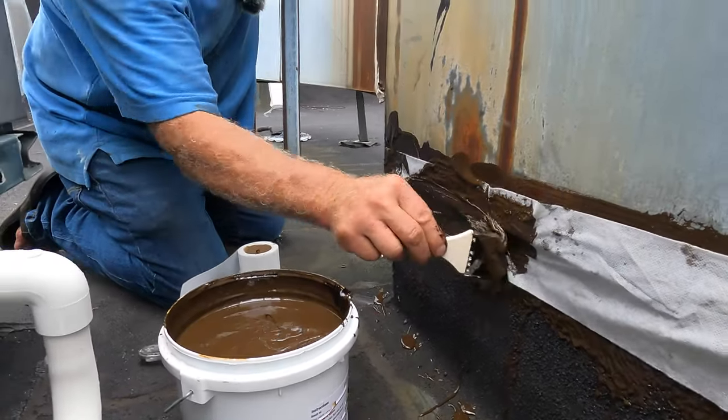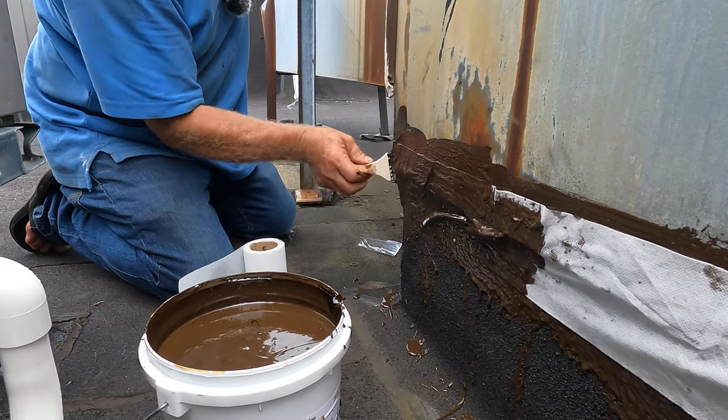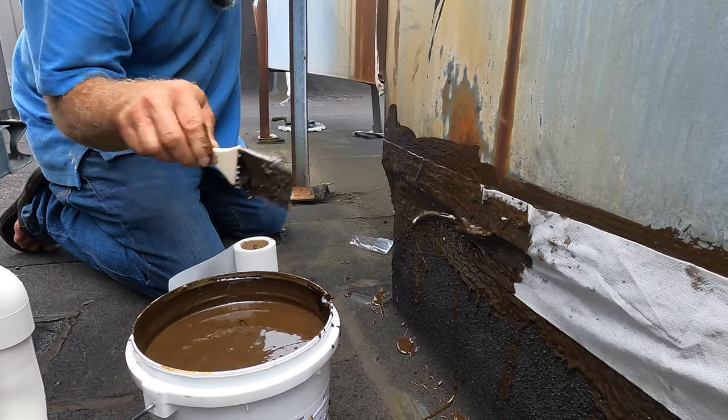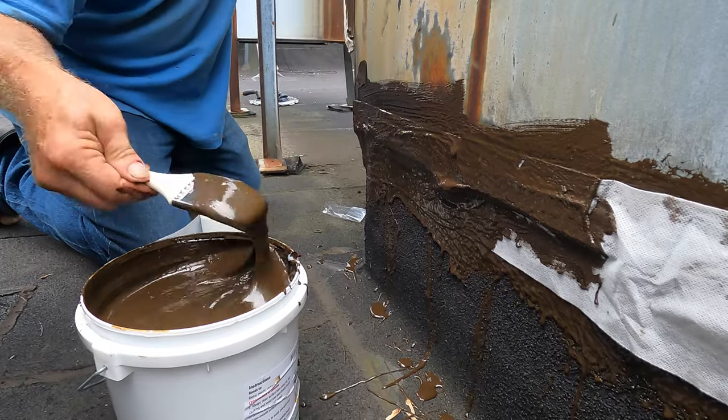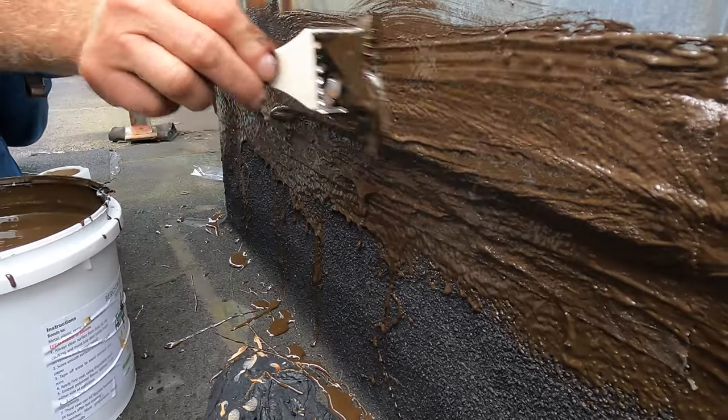I have repaired the flashing. This will last, unlike the tar that doesn't last — it gets dry. Anybody can fix this. This is flashing on an AC, but it can be a chimney, it can be anything.